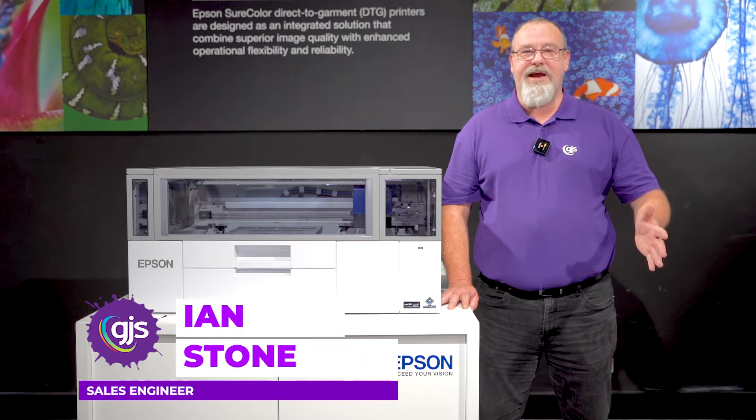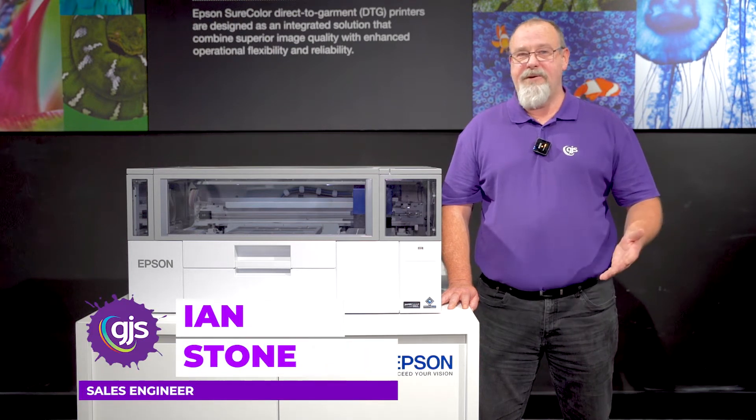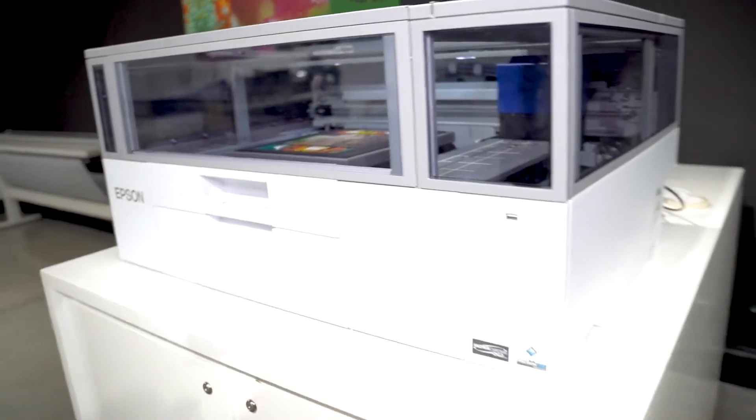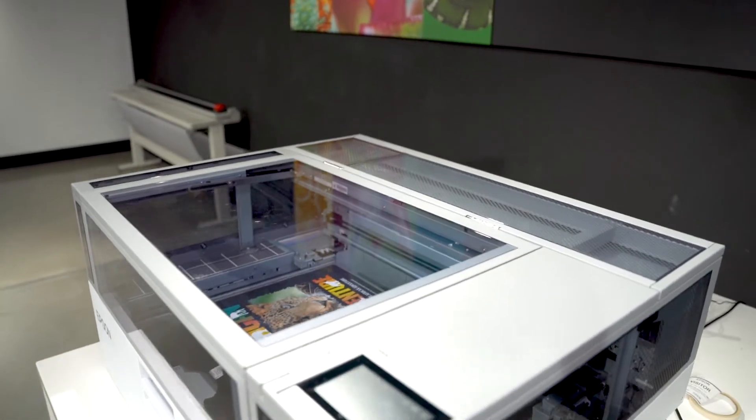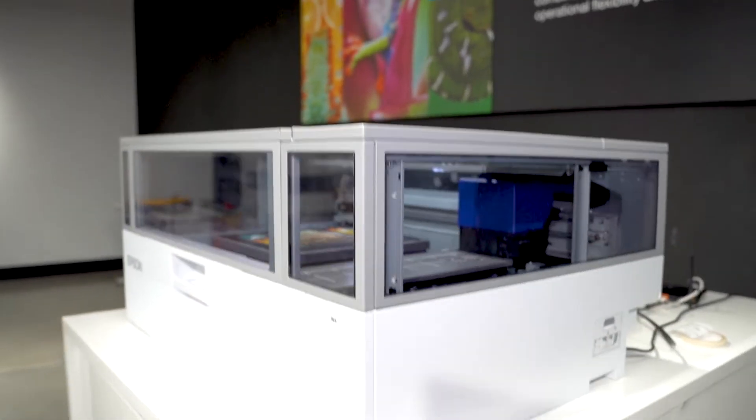Hello everyone, Ian here from GJS, and today we're here at the Epson Experience Center to give you a first look at the next generation Short Color F-Series, Direct-to-Film, and Direct-to-Garment Hybrid Printer, the F1060.